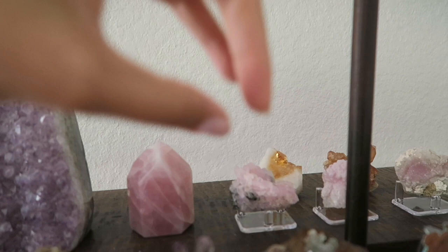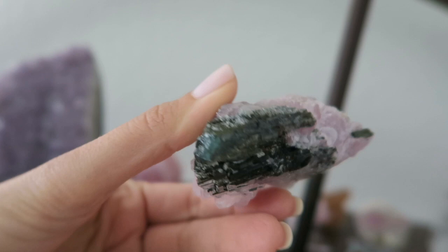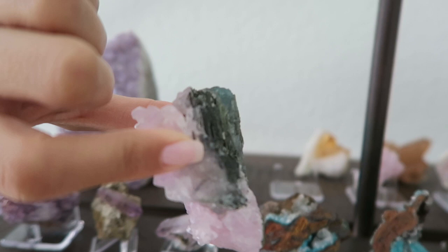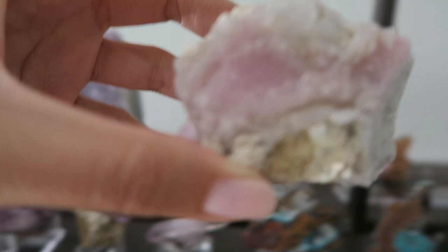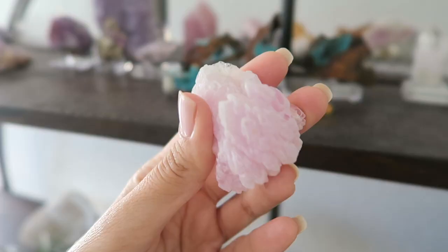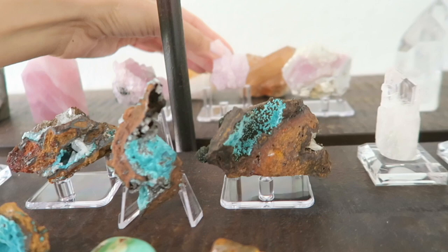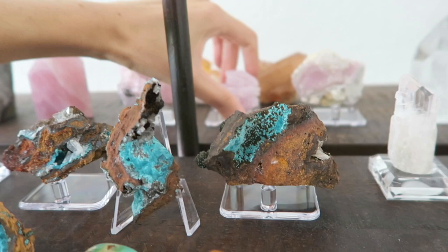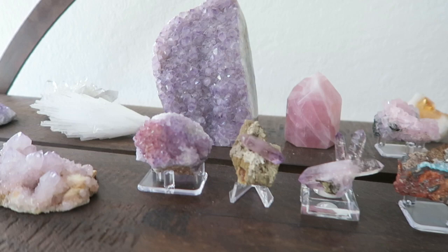Here I have two double terminated Veracruz amethyst — look at the shape and formation on those. This is Thunder Bay red amethyst, which looks more pink. I love the color combination. That's spirit quartz — it has hundreds or thousands of tiny crystals all the way around the main point. I bought a ton of spirit quartz in all different shapes and sizes and I think I have about a quarter left because it sells super fast. The lavender color on these is just gorgeous.